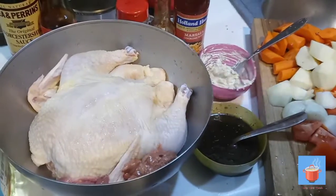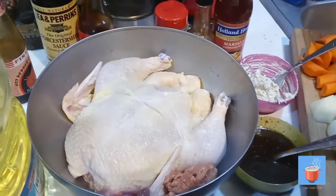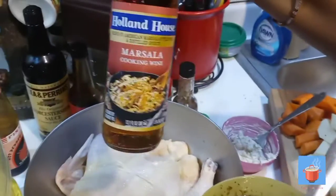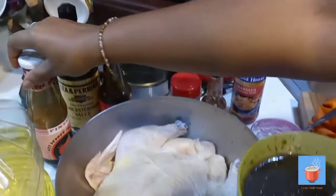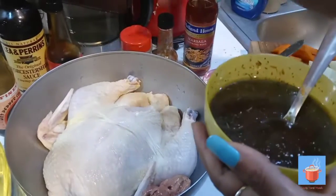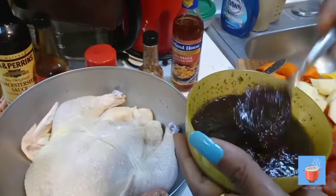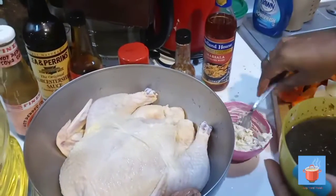I washed the chicken and washed it off good. I juiced the lime and lemon on the chicken itself. I mixed up the seasoning — I had a little bit of red cooking wine, some soy sauce and some oyster sauce. These are the garlic and onion powder, some island spice, some salt, and I did have some turmeric. Turmeric gives things a nice little taste.